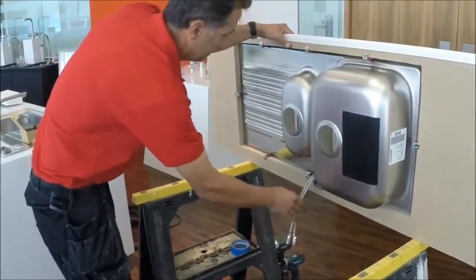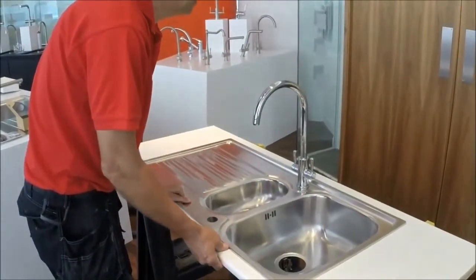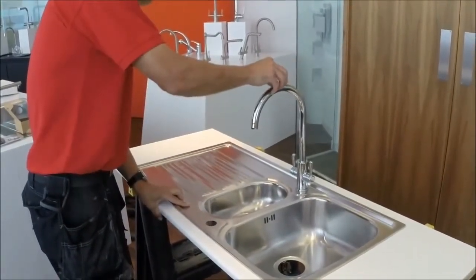With the brace fitted, put the tap down — you can see that's stiffened it up quite a bit.